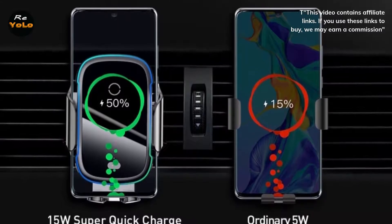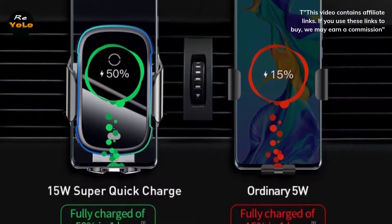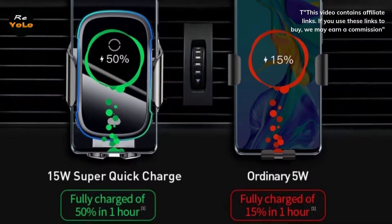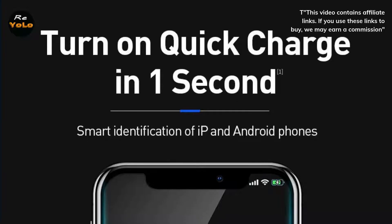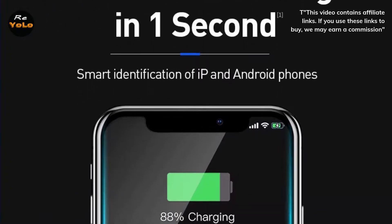Excellent functional holder. The charging function is the most amazing thing. It will automatically sense your hand when you're putting the phone in the holder — the holder will open and close to hold the phone according to the size of the phone. Saves a lot of effort compared to traditional ones.